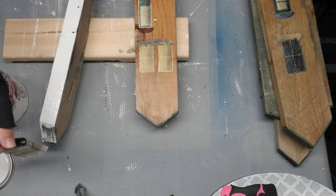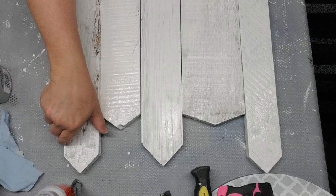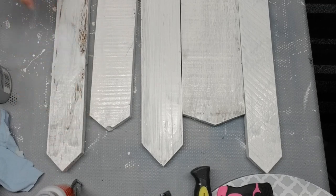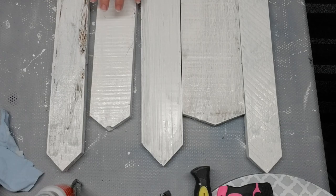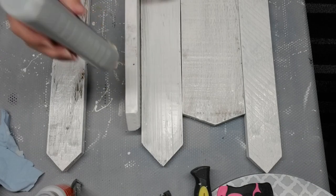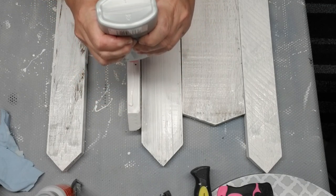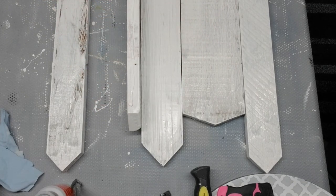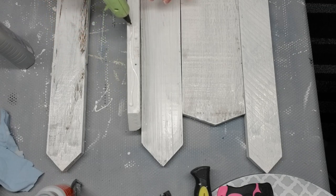Once the boards were completely dry, I rearranged them in a little bit of a different pattern than what they were originally. I wanted the two larger pieces on the outside, then another larger piece on the inside, and then the two squat ones in the middle. I'm using my favorite glue, which is the Weld Bond, to glue these all together. I did end up using some hot glue as well, just to give it a little bit more of a quick hold so I could continue working on it.